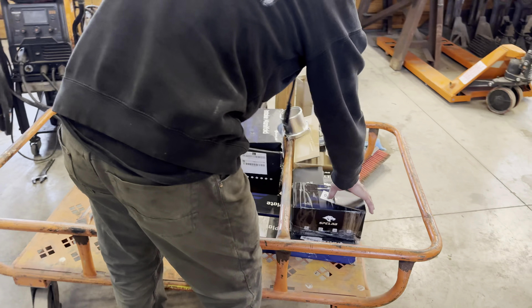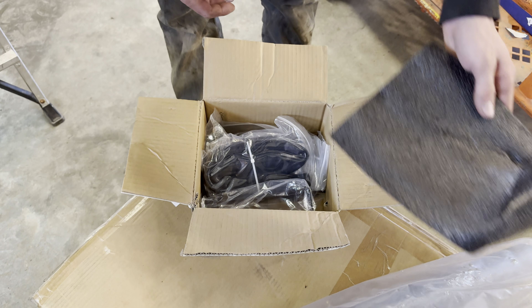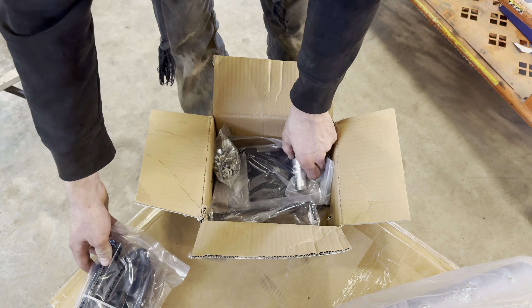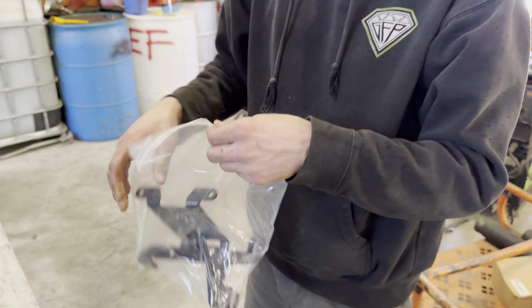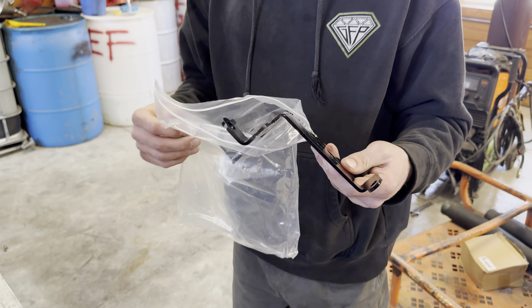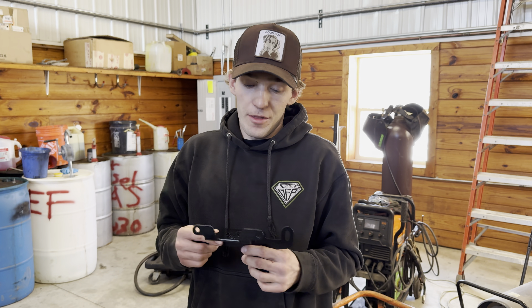Right here we have a few boxes from SPE. This right here is an EGR delete kit that they offer. You have your nice tube that goes to it that actually deletes the EGR itself. You have the fitting that hooks up to your stock coolant hose. You have this bracket right here. I've used one of these brackets in the past and other brackets in the past, and this bracket is literally made specifically for the 6.7 Cummins — other brackets that you may get do not fit. You've got to alter them. Nothing fits.